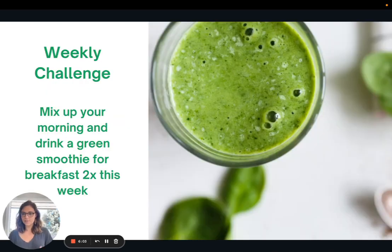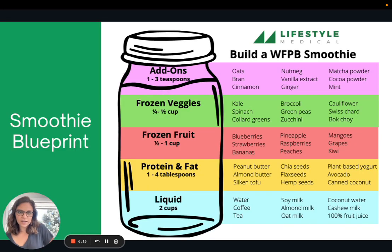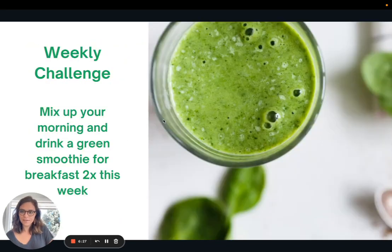The weekly challenge for this week: I want to encourage you to mix up your morning and drink a green smoothie for breakfast twice this week. If you're not sure what to do, check out the blueprint and mix any of the combos to see if you come up with something you like. The challenge is a green smoothie, so see what you can add to make it green. That's all I have for you this week — thank you so much and I will see you next week.